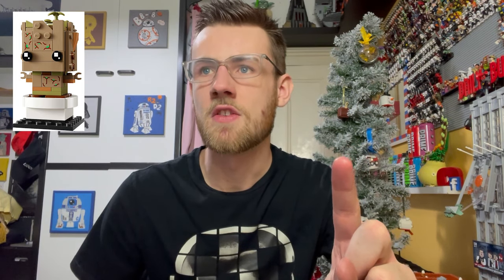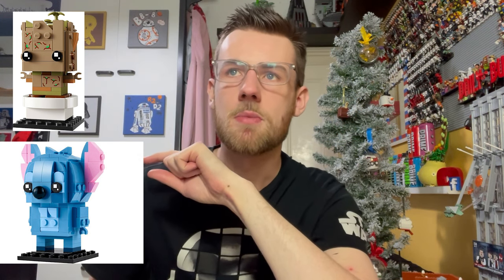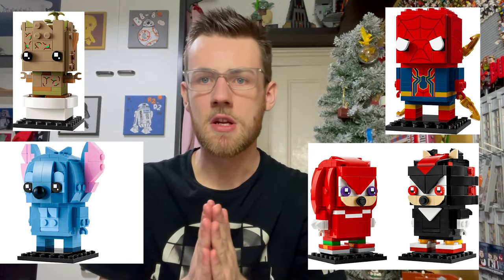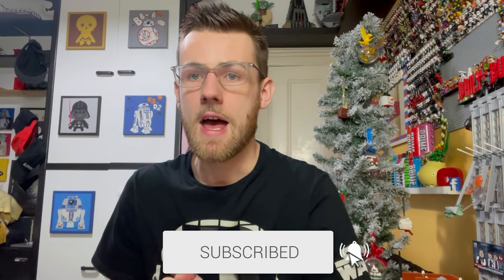My final ranking of all of these: number one is the Potted Groot, set 40671. Then Stitch at number two, set 40674. Third place goes to the Iron Spider, set 40670. And finally Knuckles and Shadow — doesn't mean they're bad, just the other ones are better in my opinion. Comment down below which of these were your favourite — you can rank them one to four in the comments. Also give your thoughts on the price points and the interesting part of LEGO mucking up the Spider-Man on the side of the box.